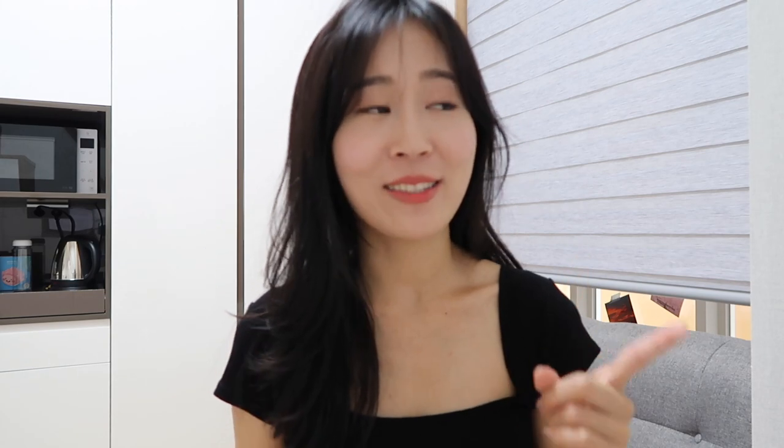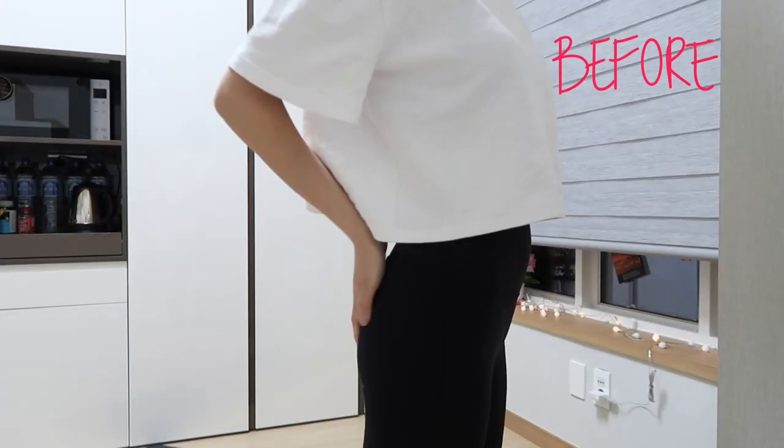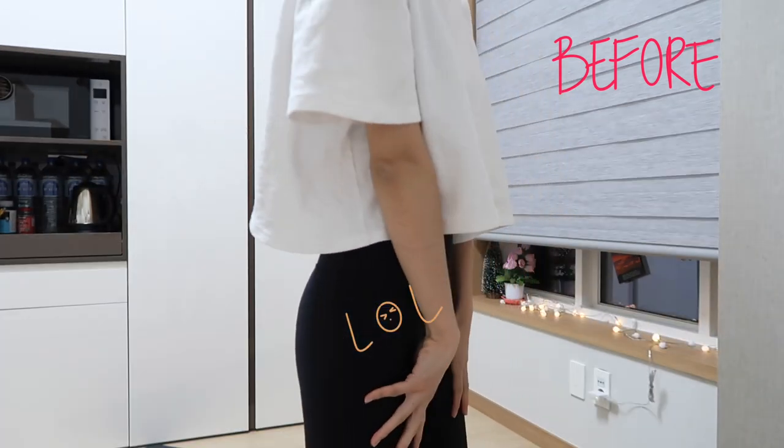We're gonna travel back in time to day one. You'll notice that I still have my braces, but towards the end I took them off — so that's something cool you will see. Hope you guys enjoy watching this and let's get rolling. Here is my tummy — I would like to get more definition. My booty is non-existent, so let's get started.